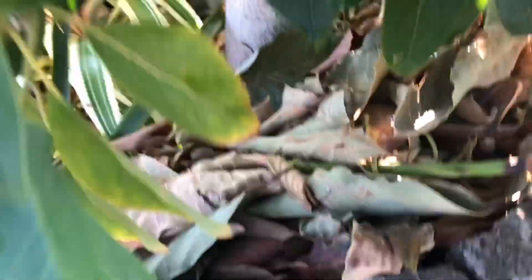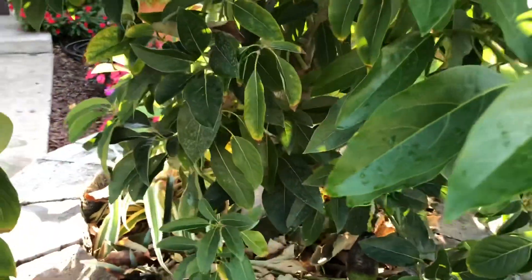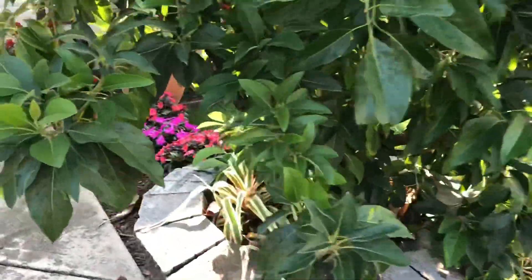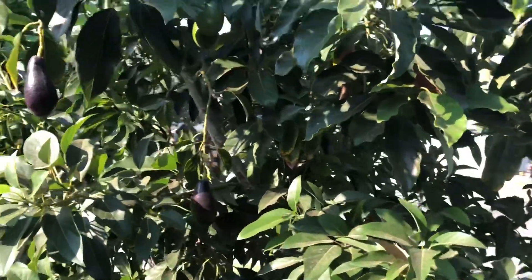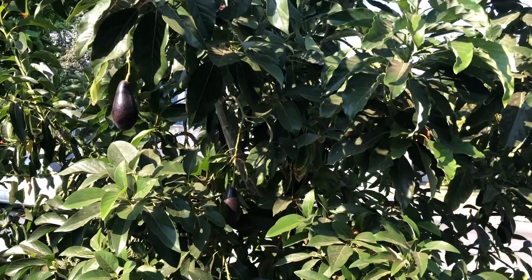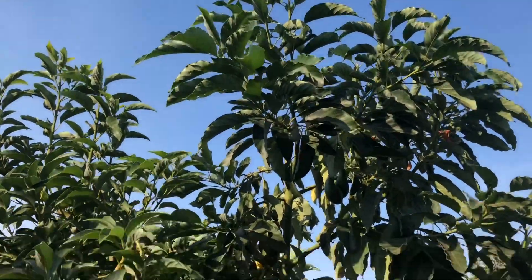Underneath that layer — I don't want to disturb it — there is a thick mycorrhiza network, just a web of white fungus that is keeping everything nice and well-draining. I'm not sure exactly why, but it does help with the uptake of fertilizer, water, and nutrition going up into the tree. And that's one of the reasons why this tree is so healthy.